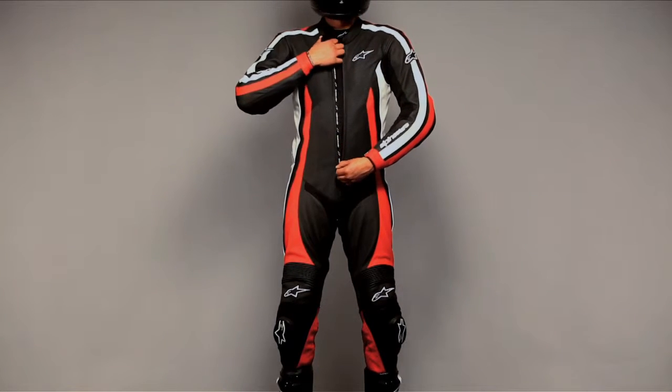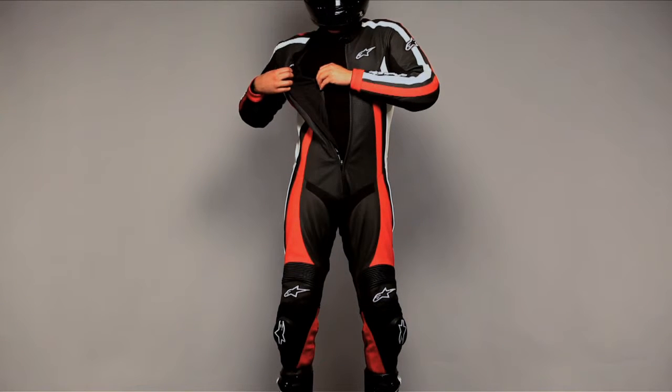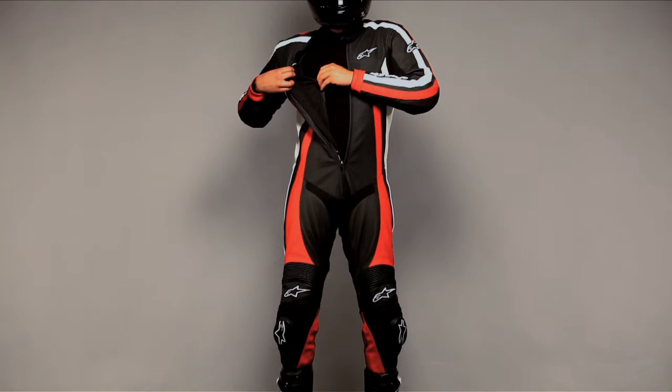Inside the suit, there is a removable and washable mesh liner with built-in stretch panels that work with the external stretch paneling to maintain a close, comfortable fit in the riding position.